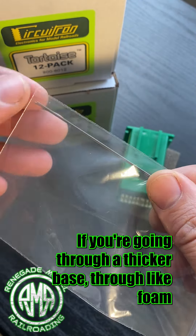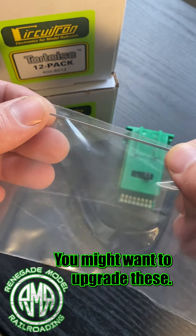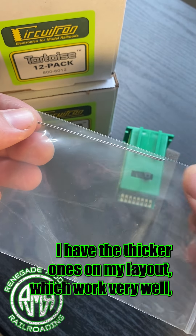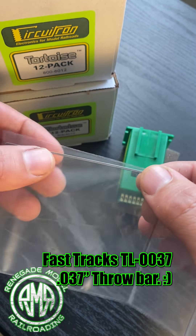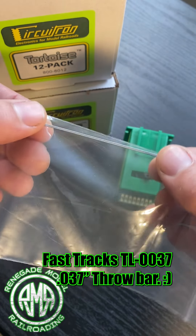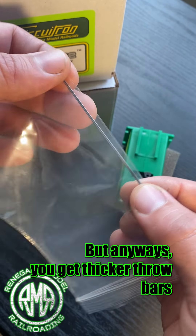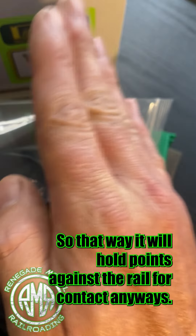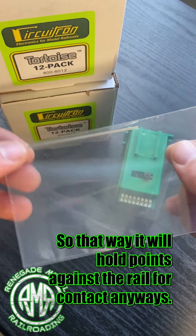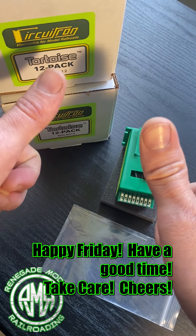These throw bars are real thin. If you're going through a thicker base — like foam and plywood rather than just plywood — you might want to upgrade these. I have the thicker ones on my layout, which worked really well. When I remember the name of them I'll throw that in the description. Thicker throw bars will put more pressure on the turnout so it holds the points against the rail for contact. Anyways, happy Friday, have a good time, take care.